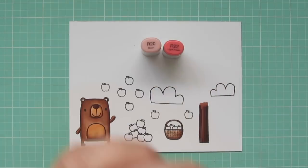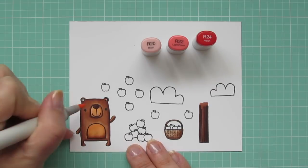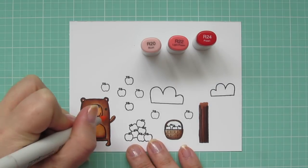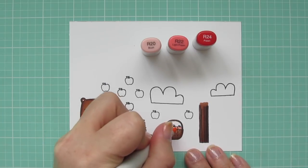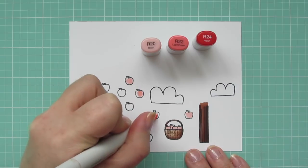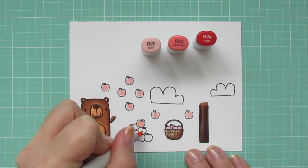Next, I'll be bringing in R20, R22, and R24, and I'm going to use the R20 to color in the bear's ears and give him some rosy cheeks. And then I'm also going to do a quick layer on all of my apples, just to help them blend a little bit more easily, and just to have some color laid down there.